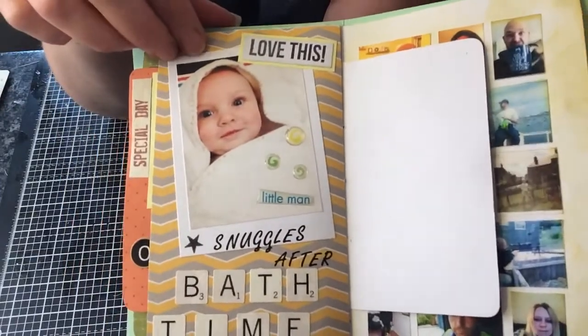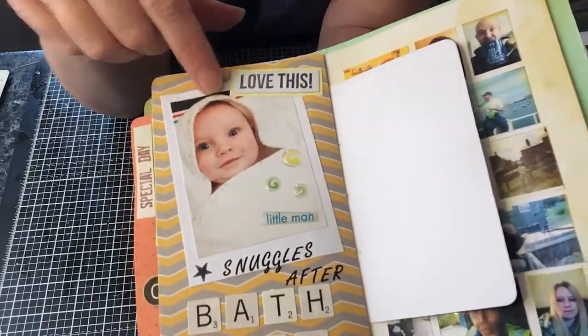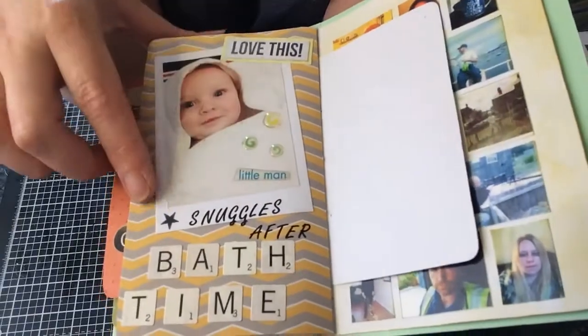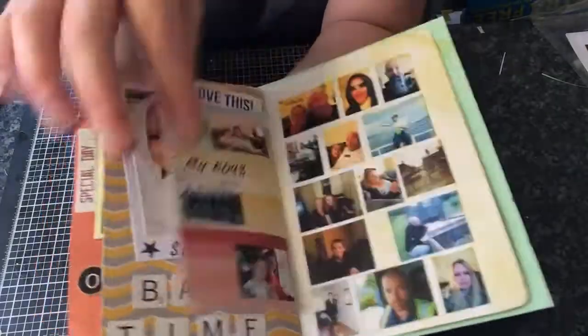This was Oliver just after having a bath, and I love that photograph — he's just so cute. This was a stamped image and he's got some of those little epoxy stickers again. It says 'Snuggles after bath time' and I'll just journal there.